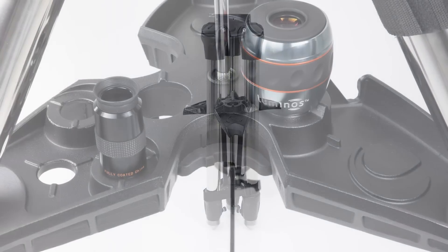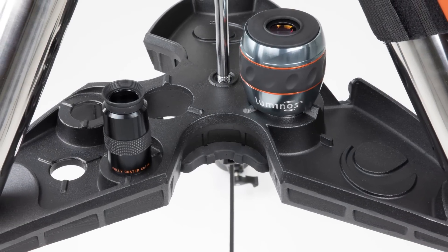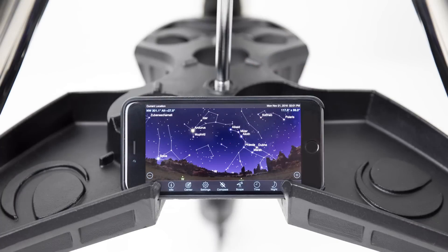It also has several accessory slots for your favorite 1.25 inch or 2 inch eyepieces, and we've added a slot for your favorite phone or tablet to be installed on the tray.